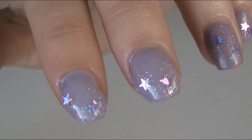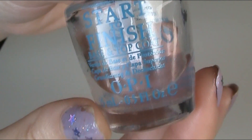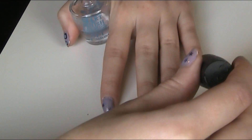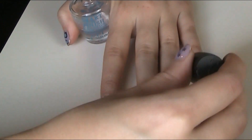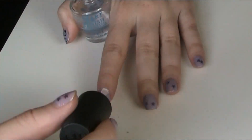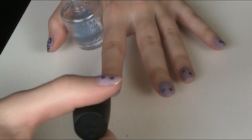Let it also dry. Then I use Start to Finish as a topcoat. Not that you really need a topcoat with this star glitter nail polish, but I always like to finish up with a topcoat — it looks nicer to me.